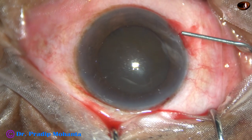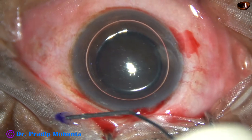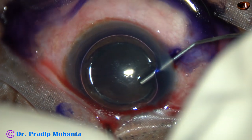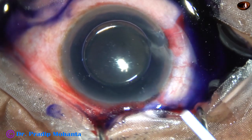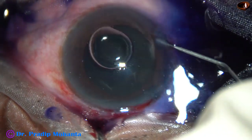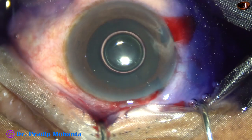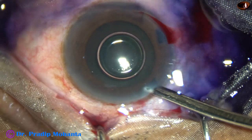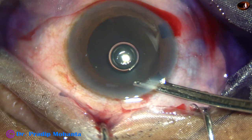Now I am going to stain the anterior capsule of this very hard cataract underneath this air bubble. Trypan blue dye is applied over the anterior capsule and the dye is washed out. Before that, a bit of adrenaline is added because the pupil is not fully dilated, and this adrenaline may help in keeping the pupil dilated. Now the dye is washed out completely; the adrenaline has flushed out some of the trypan blue.